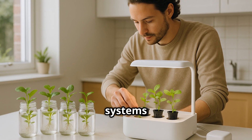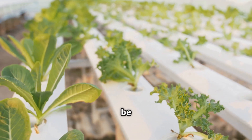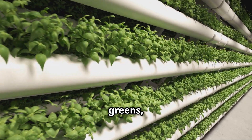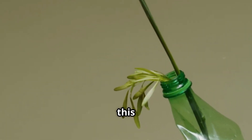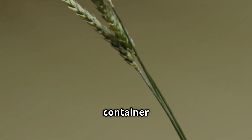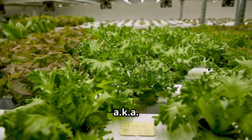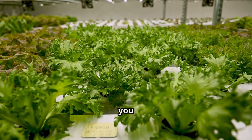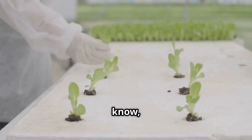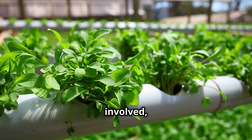First up is the legendary Kratky method. If hydroponics had a chill mode, this would be it. This is hands-down the simplest way to grow leafy greens and herbs. You take a jar — a good old mason jar or even a repurposed food container — add water, mix in some hydroponic nutrients, then plop in a net cup holding your little plant seedling. And that's it. It sounds too good to be true, but trust me on this one.